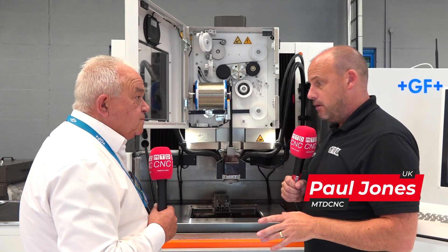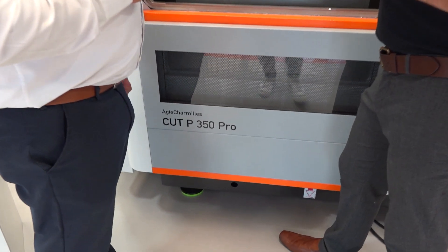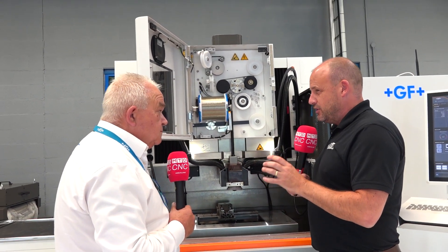Mark, we were here a couple of months ago looking at the Cut P350 Pro from Agie Charmilles and GF Machining Solutions. I did a quick overview of it. I'd really be interested to get your points and some of the features about this machine — the technologies that really stand out.